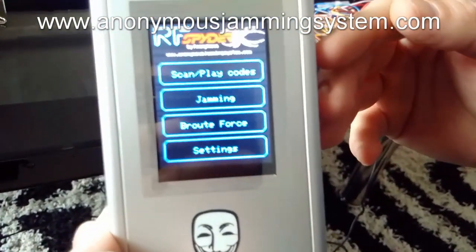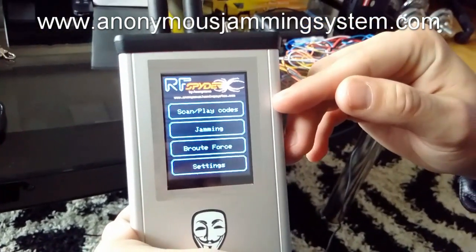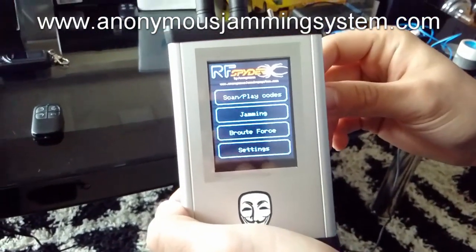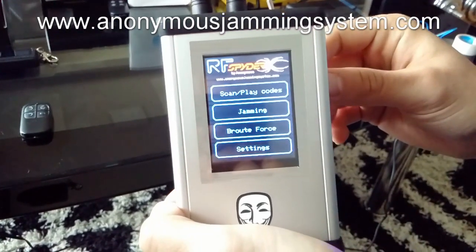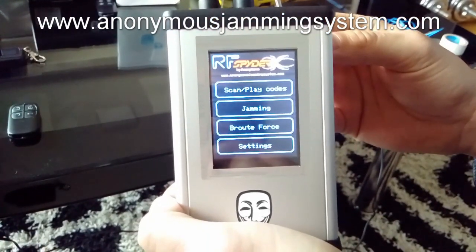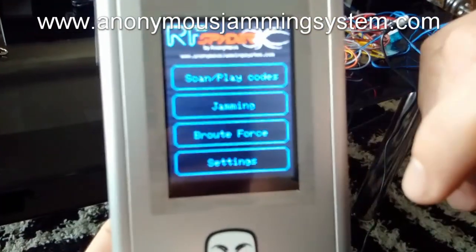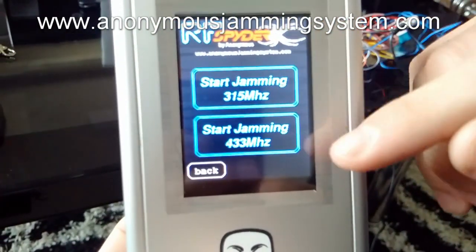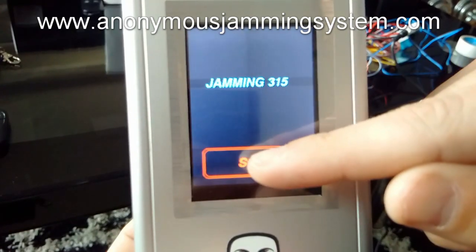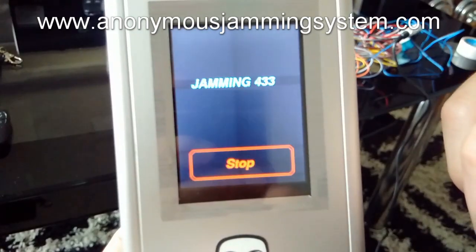So what is unique about this product is when you don't need to choose which frequency you grab. You can grab two different frequencies, 315 and 433 MHz, and everything is done automatically. For jamming, you also have two frequencies you can jam — you can start jamming 315 or you can start jamming 433.